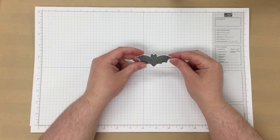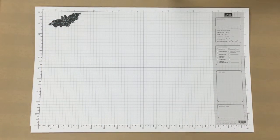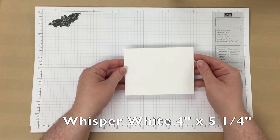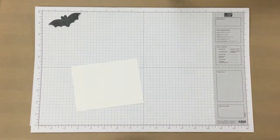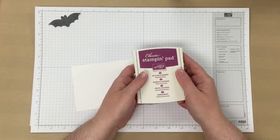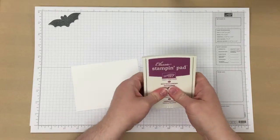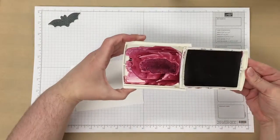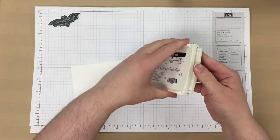Once we've cut the bat out, we're going to create a background with watercoloring. You need a piece of Whisper White cardstock — it's 4 inches by 5 and a quarter inches. Then I'm using the Rich Razzleberry ink pad. Just press down in the center of the pad to create a pool of ink in the lid. I'm going to press down a little more so that we have plenty of ink to work with.